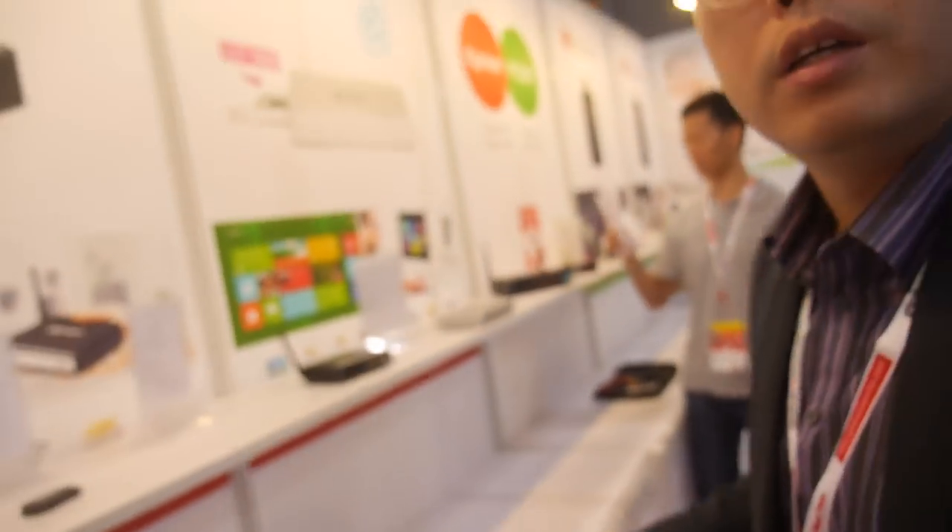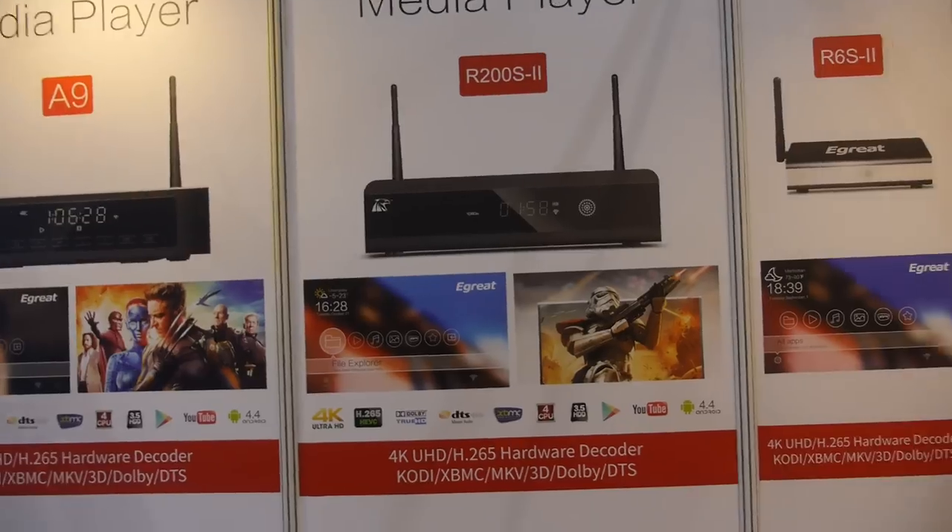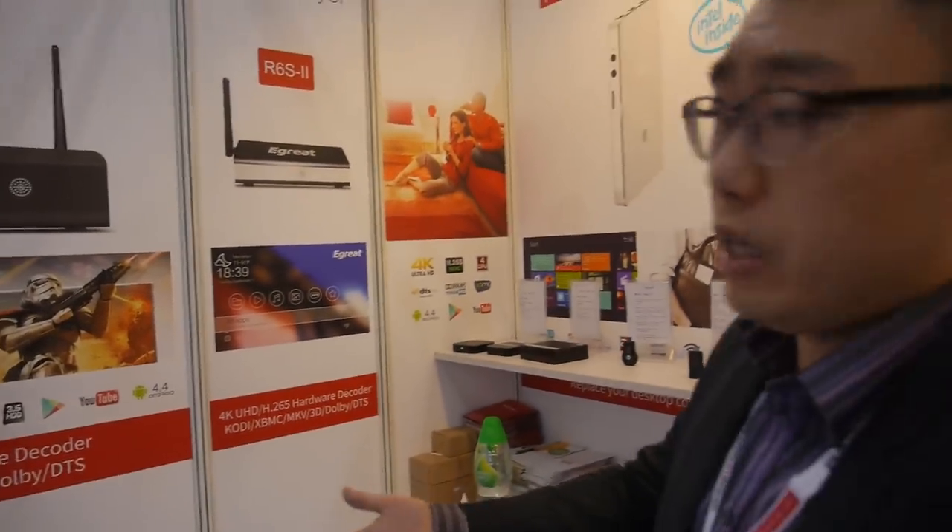They sell mini TV boxes, but the company is currently focused on the media player side, not Android TV boxes. They are focused on the M-Star chipset and HiSilicon, and the devices run Android.